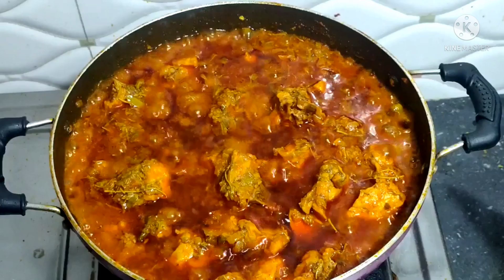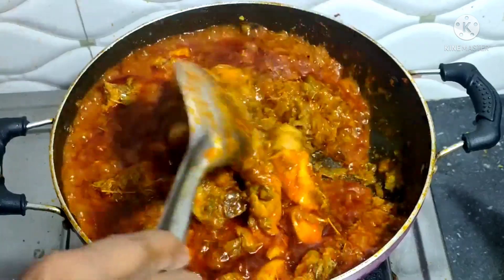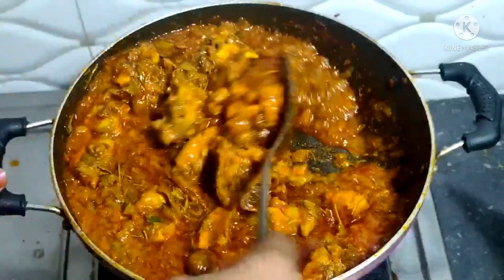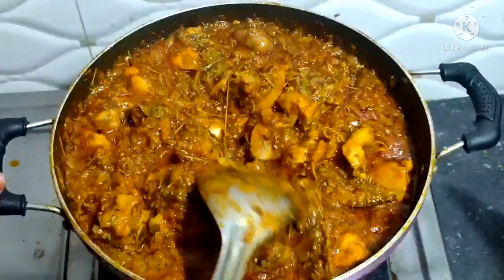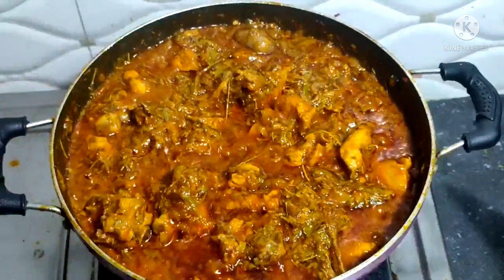We are going to use a little egg. If you need to use a little egg, we will cook it. This egg is very nice — it's very tempting to cook, but the taste is very good. Try it.